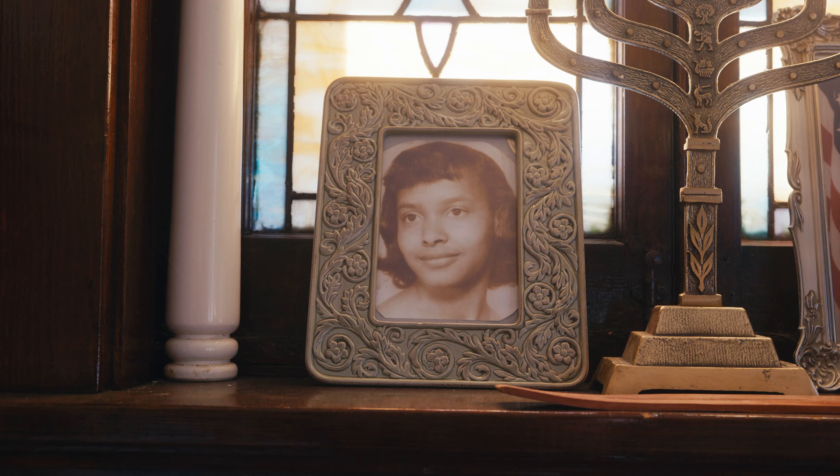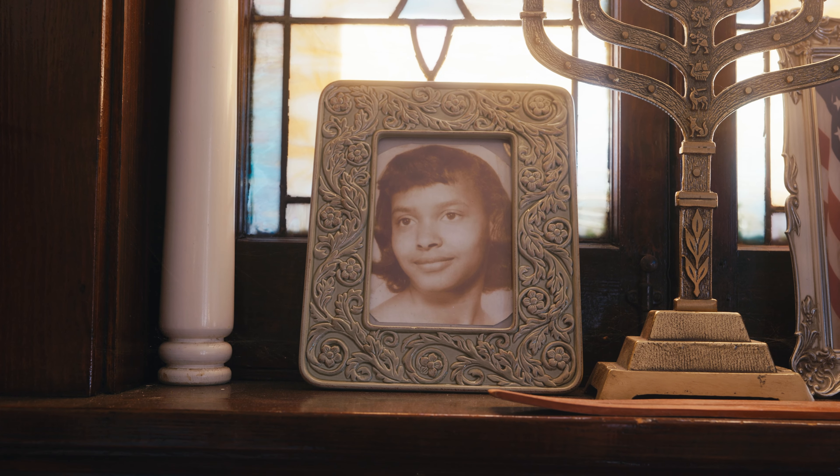My dad — the one who adopted me — is still in California. I never met my real parents. I'd just seen a photo of them, maybe of my mom, about three years ago, and it brought me to tears because we almost look like brother and sister.